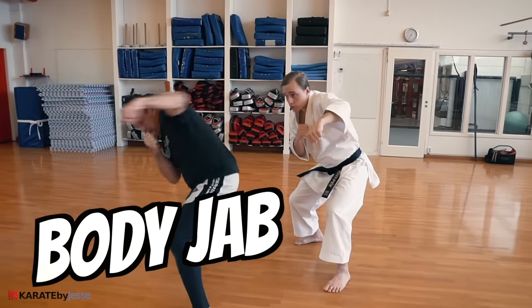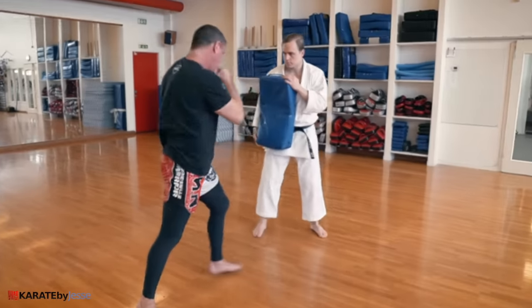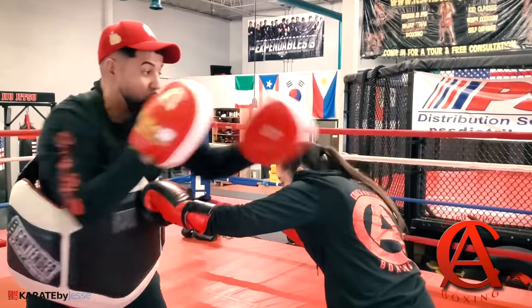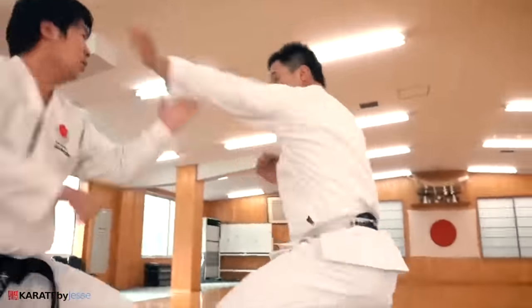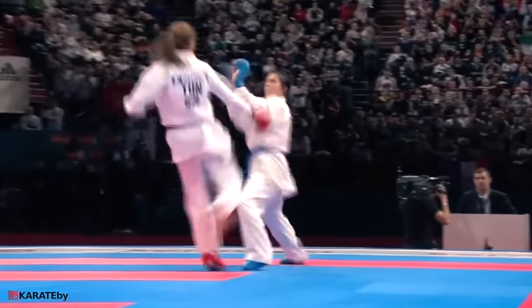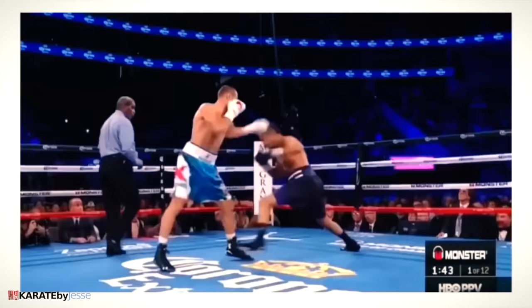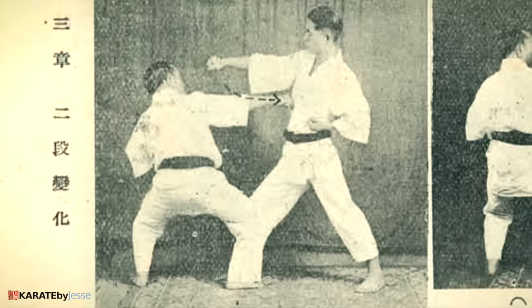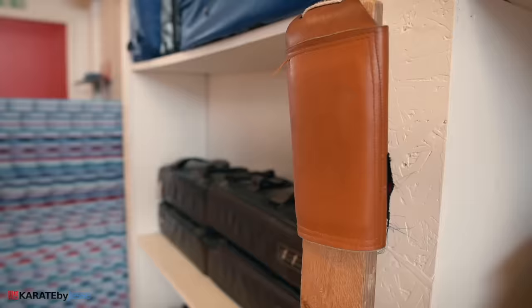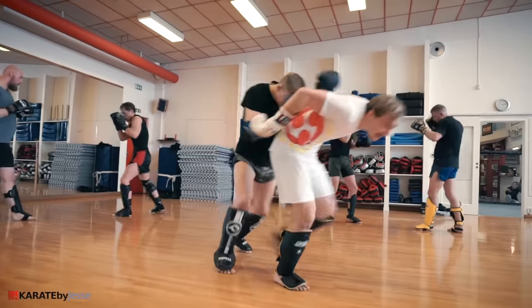This is one of the most effective punches in a real fight. It's called a body jab, and it's widely taught as a great way to stop aggressive opponents. But it's almost never used in modern karate — it doesn't even score a point in the Olympic karate rules. Yet some of the world's greatest fighters use it all the time. So did the old karate masters, because they knew how well it works. In today's video, I'm going to revive the lost body jab and then pressure test it in live sparring.